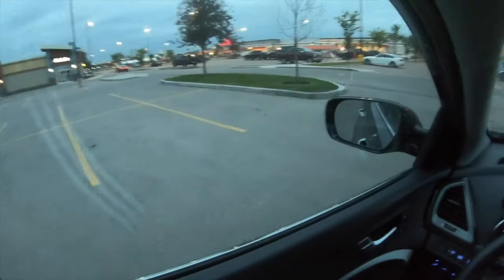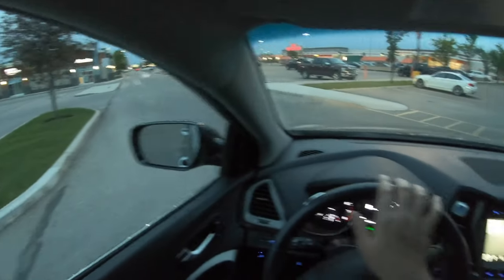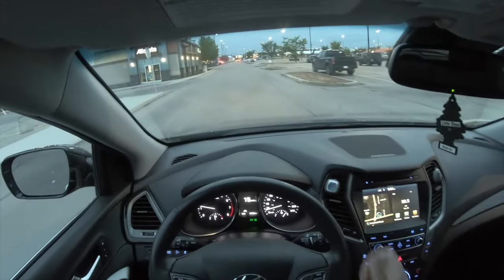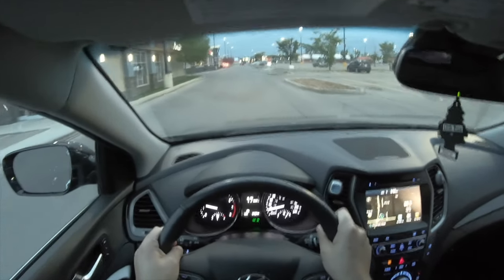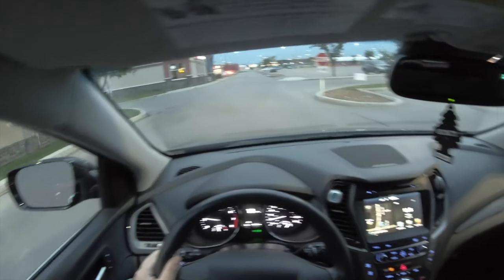This is a very comfortable SUV with a lot of luxury features, such as heated and ventilated seats. Getting heated seats in the rear is very nice, and Apple CarPlay is also great to have with this car.